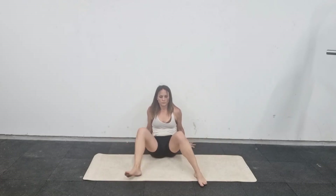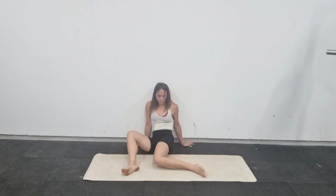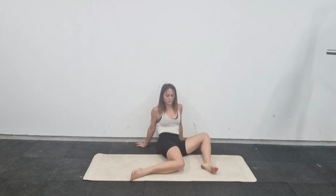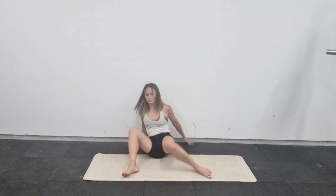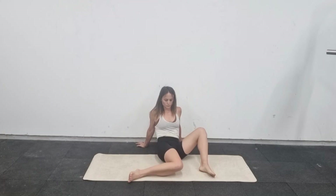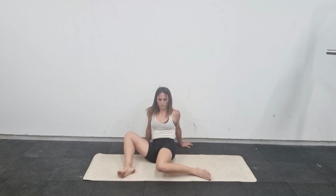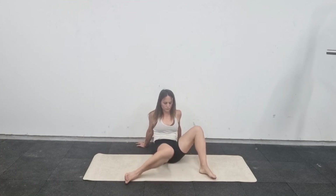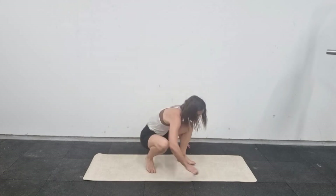Come into a seated position and do some hip twizzles — I don't actually know what they're officially called. Try to keep your bum down on the floor — don't lift your bum cheek up — and roll your hips in so that your knee just touches the floor, or as close as you can get. Just starting to warm the hips up.